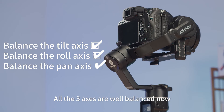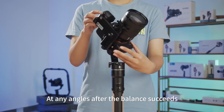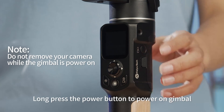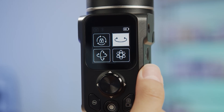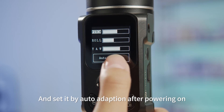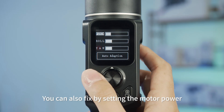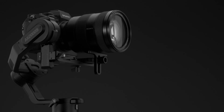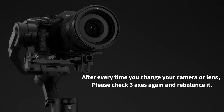All three axes are now well balanced. The camera can stay stable at any angle after the balance succeeds. Long press the power button to power on the gimbal. You can adjust motor power in the payload setting using auto-adaption after powering on. If the gimbal vibrates abnormally while in use, you can also fix it by adjusting the motor power. After every time you change your camera or lens, please check all three axes again and rebalance.